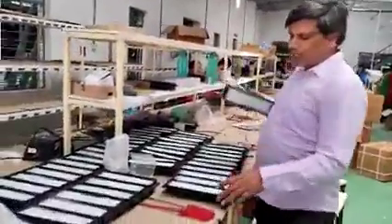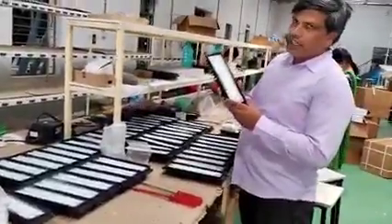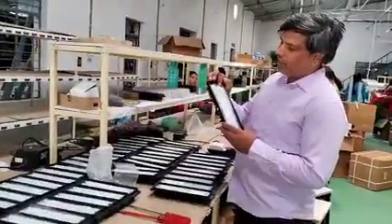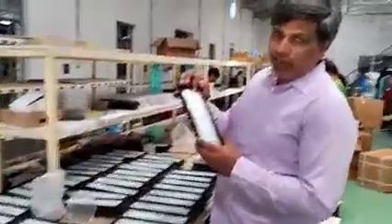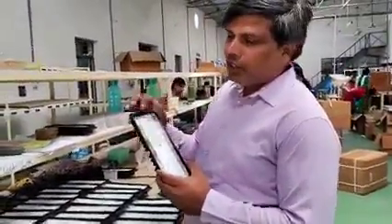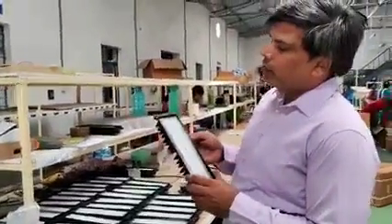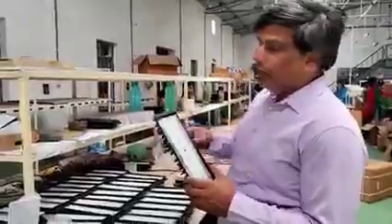In this we are using high-end aluminum ADC12 material and also high-end LEDs of 2835 — each gives 1 watt and lumens is 130 to 140 lumens per watt. So this is the 50 watt model, it gives almost 50,000 lumens so that it gives more light to the street.